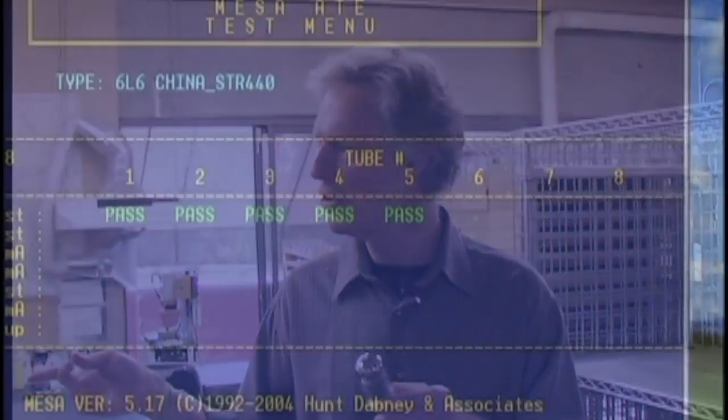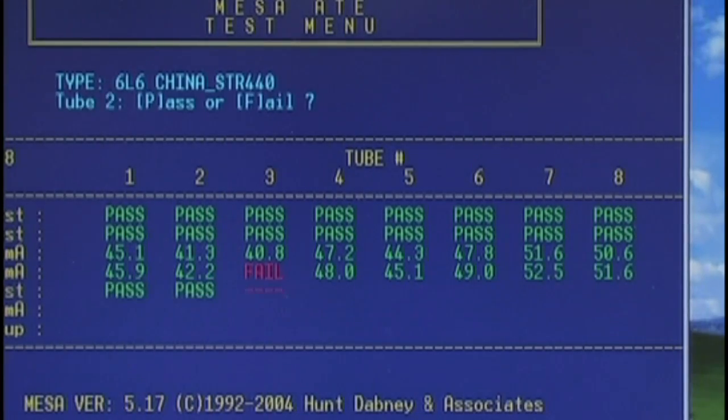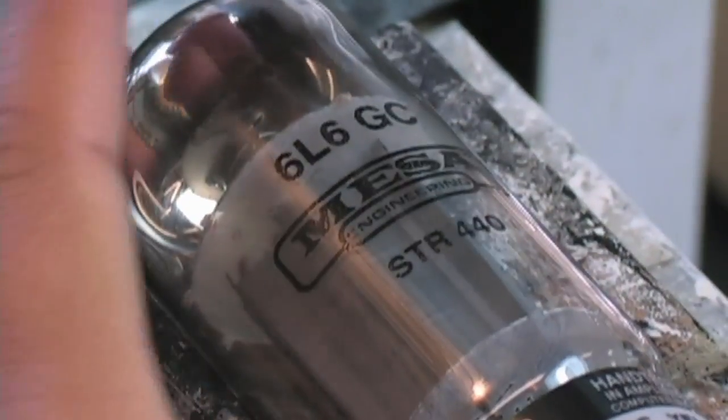If that's not done adequately and there are any remnants left, this machine will actually be able to measure that. It's a micro-ampere — such a small amount of current that it's almost immeasurable — but it's something we can set the threshold for, as we can for every parameter on the RoboTube, to assure that the tubes that make it through are really top quality.